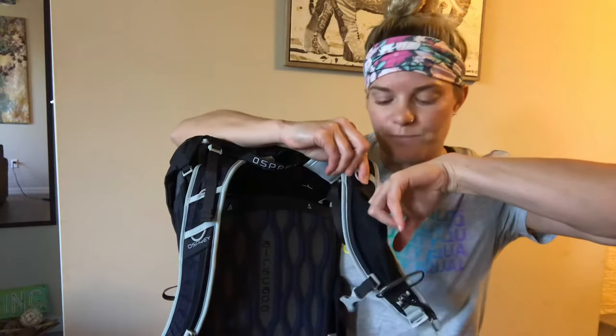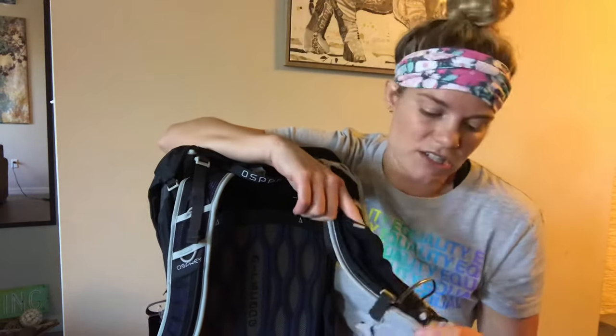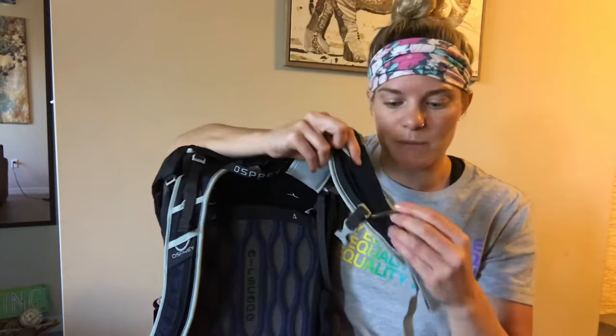This is actually cute — it has a little strap pocket there. I'm not sure exactly what you could fit in there, maybe some chapstick or a pocket knife. It's certainly not big enough for a phone, but it's a nice thing to have, and it would be cool if more bags had this because you can never have too many little pockets.